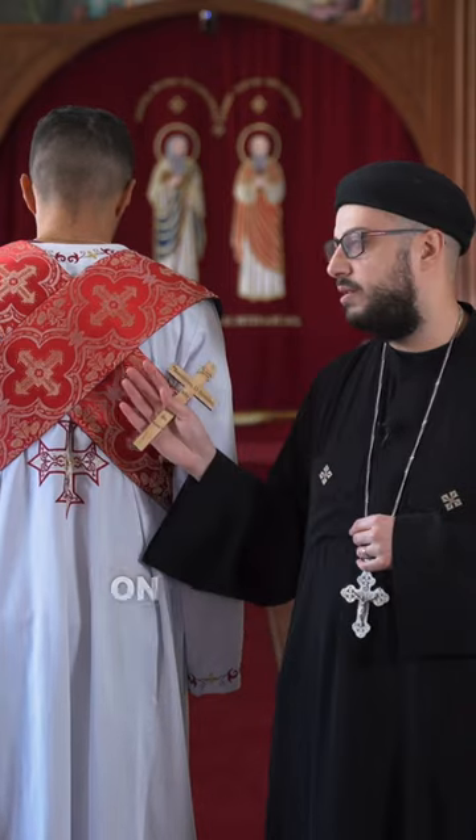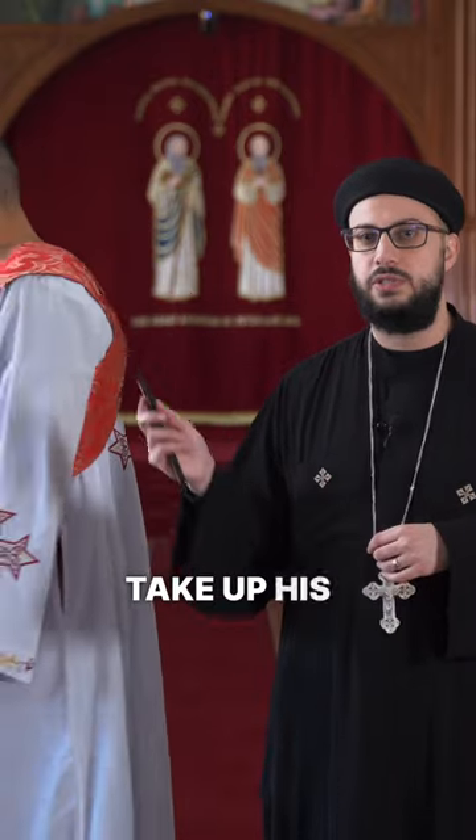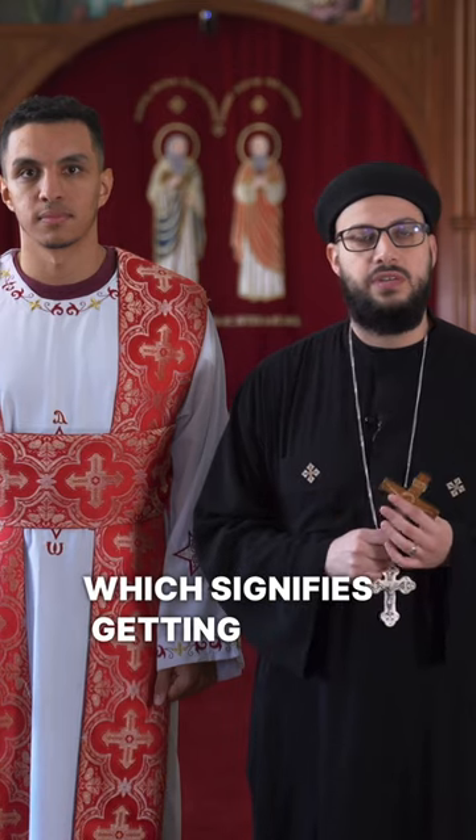The first way is with a cross on the back. As it says in Matthew 16:24, 'If anyone desires to come after me, let him deny himself, take up his cross, and follow me.' In the front, it is wrapped as a belt, which signifies getting ready for service.